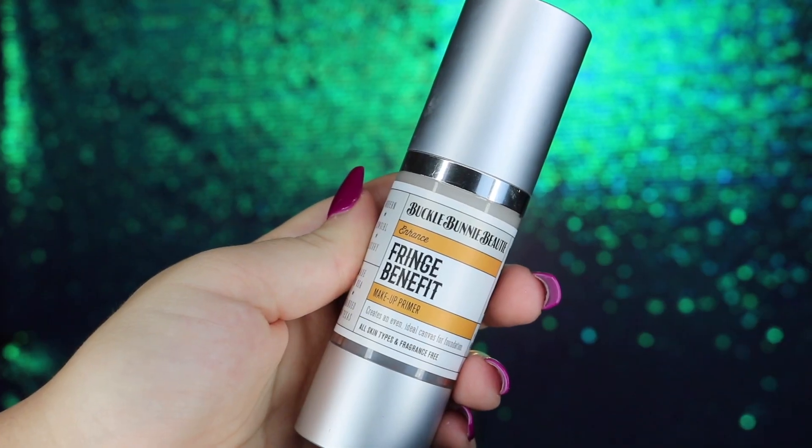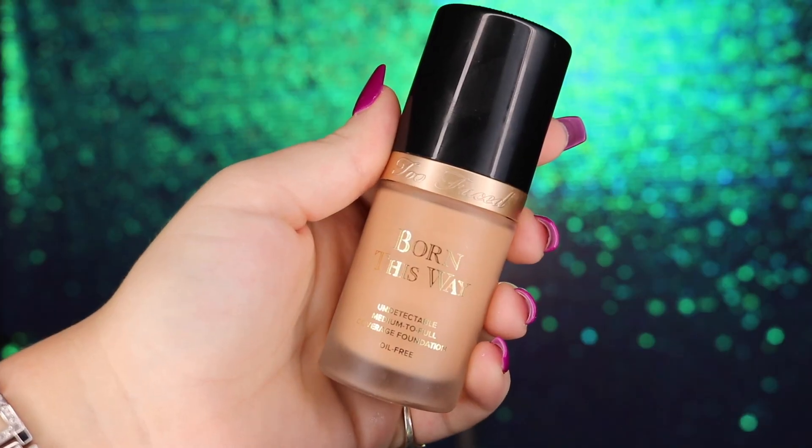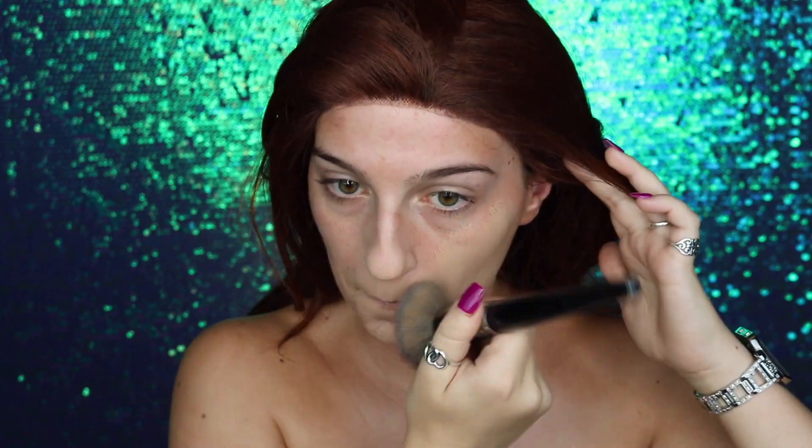To get started I'm priming my face using my Buck Bunny Beauty Fringe Benefit primer, applying this all over the face to fill in those pores. Next I'm adding a little more tan to my skin using my Buck Bunny Beauty Fit and Flush applied all over my face and body with a duo fiber Real Techniques brush. Then I'm taking my Too Faced Born This Way foundation in Warm Nude and a large Morphe buffing brush, applying this all over my face and blending it down my neck.